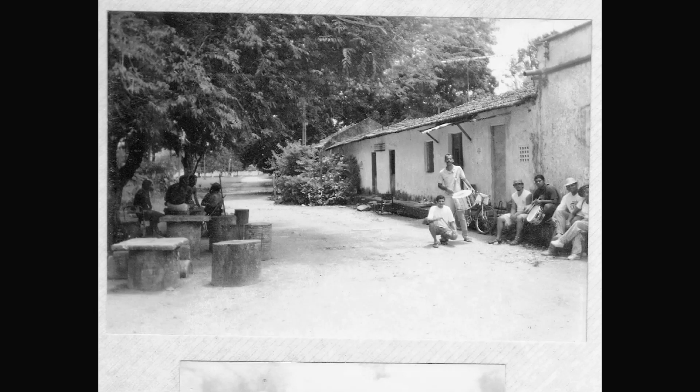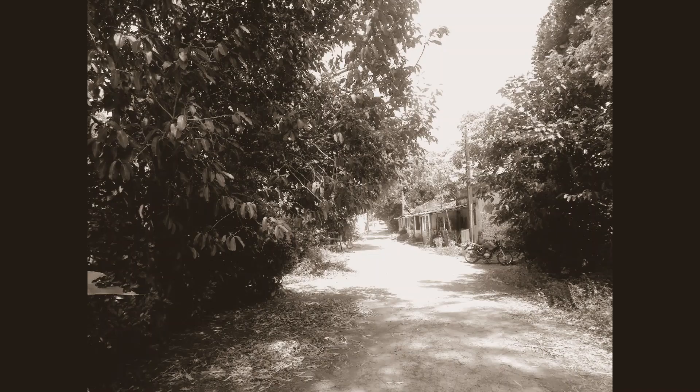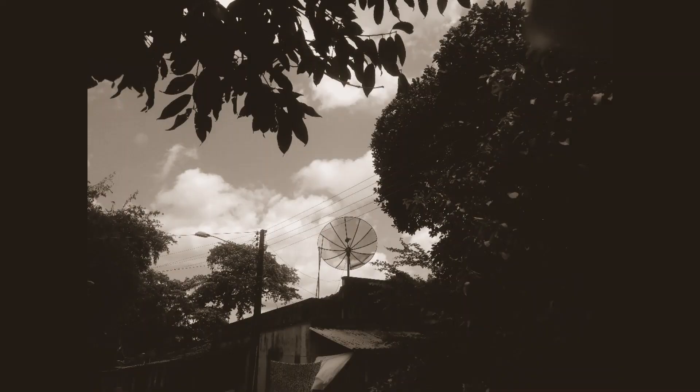Eu começo com o mapa do antigo engenho São Carlos, mapa holandês, um trechinho do mapa holandês e vou passando pelas fotos do casarão.